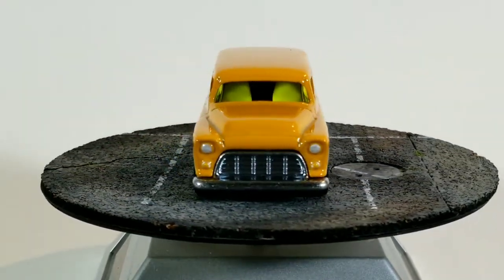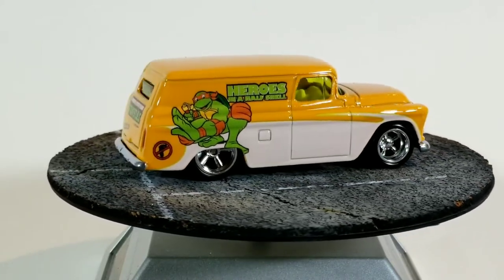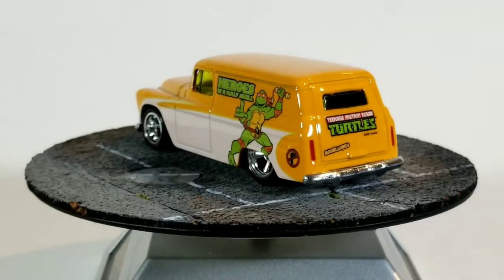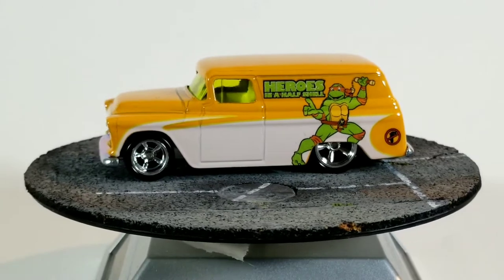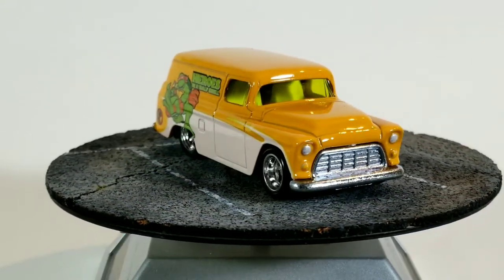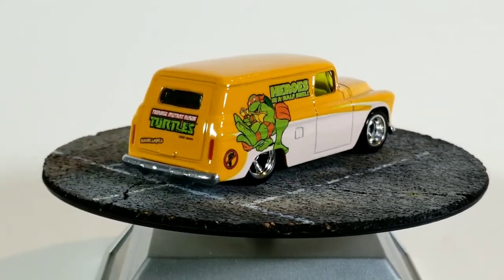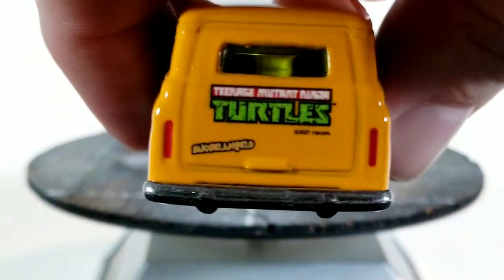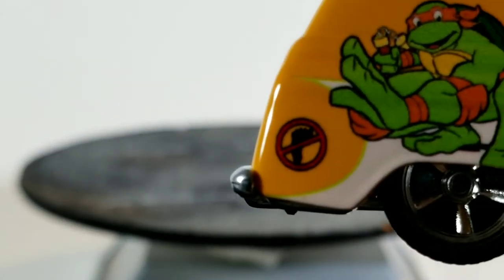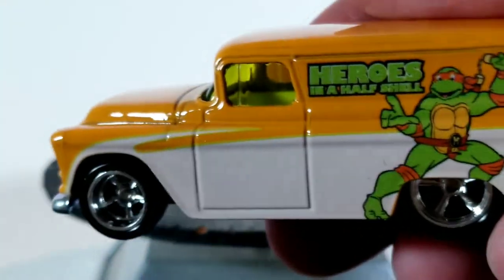Not a bad-looking version. It's got the orange — yellowish-orange and white — with a picture of Michelangelo on it. It looks like he's making two different poses, one on each side. Looks like he's standing with his nunchucks at the ready on one side, and on the other side it looks like he might be doing a crouching pose. It's kind of cool that you get two different designs. Let me give you a close-up shot of the back — it's got a little no-foot design on the rear quarter. They don't like the Foot Clan, the evil ninjas, from what I remember. That one's pretty cool.